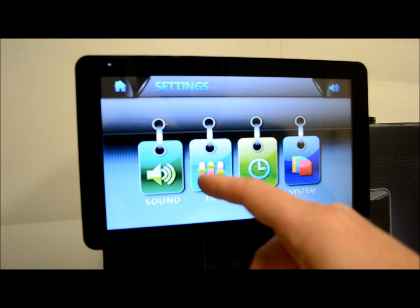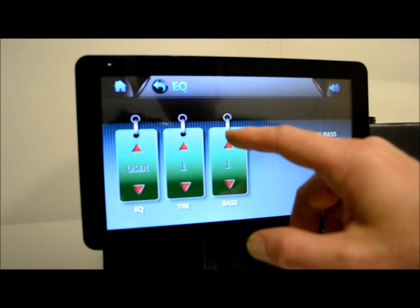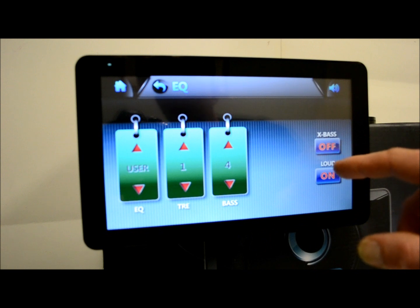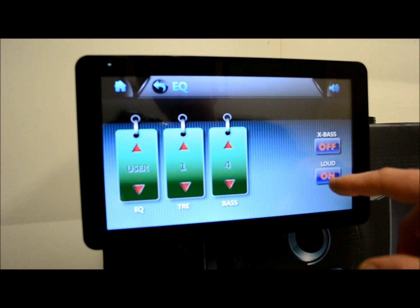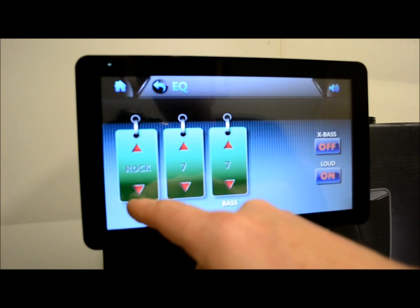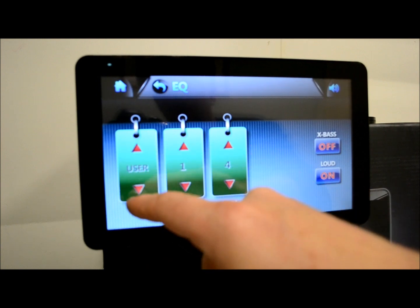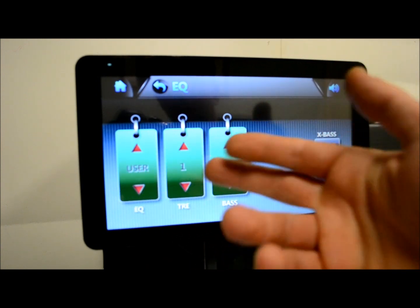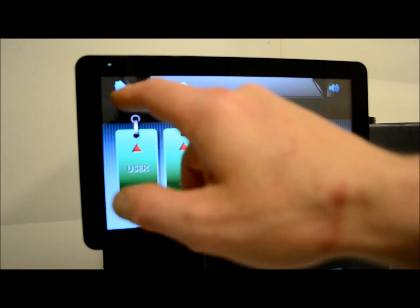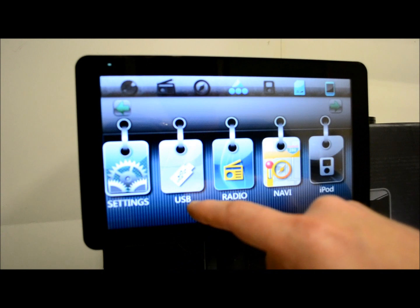Your sound settings we went over. Your EQ — bass and treble — nothing too exciting. You get extra bass, a loudness feature for lower volumes that gives you higher bass response. You got presets for rock, classic, pop, user — but you only have two user settings to create, so that's a bit limited.